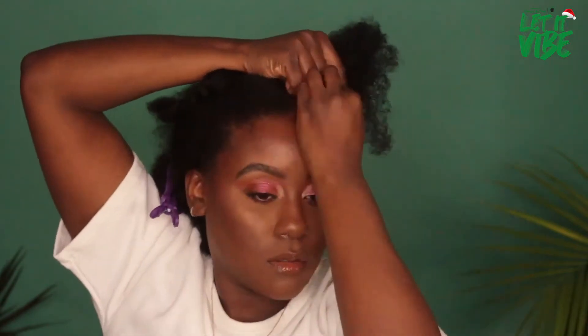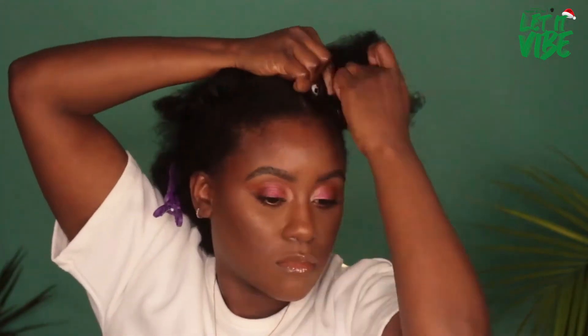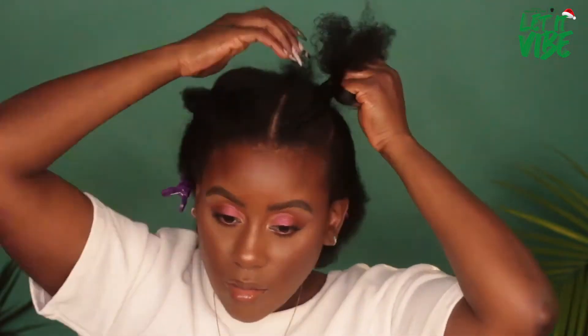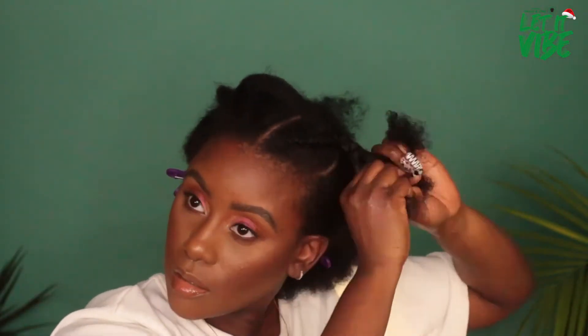When I cornrow, I'm going to start with really small sections and add in small chunks of hair as I go. If you feel like the hair is tangling, stop and gently comb through it to smooth it out, then braid it down to the ends.